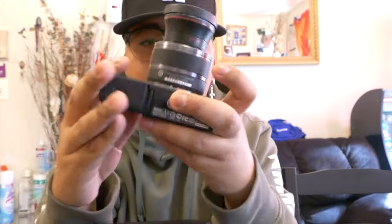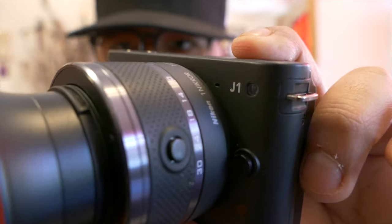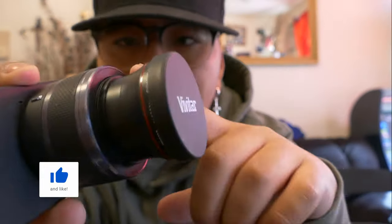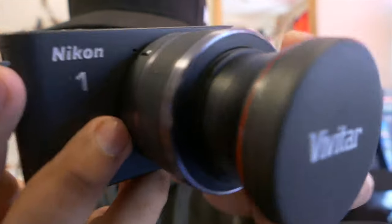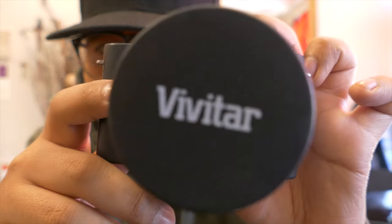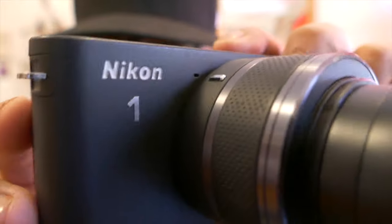The main compartment has two individual sections — the camera and then an extra lens. Here is the camera itself, the Nikon J1 in a matte black finish. Right now I have installed a Vivitar wide-angle converter lens adapter — it's an individual screw-on lens. It works as intended but it's not the best. This is going to be my backup vlogging camera.